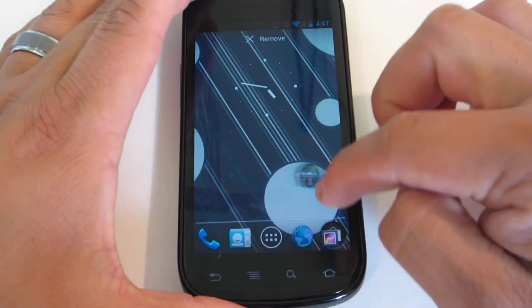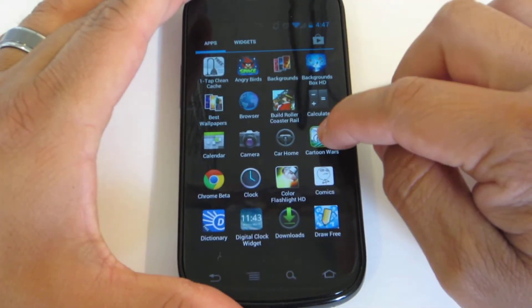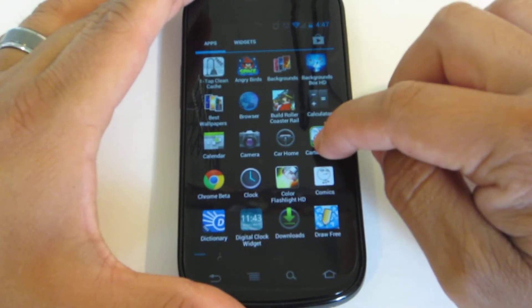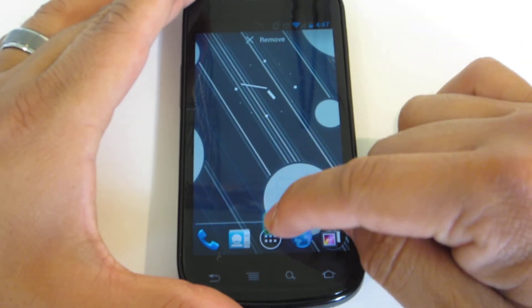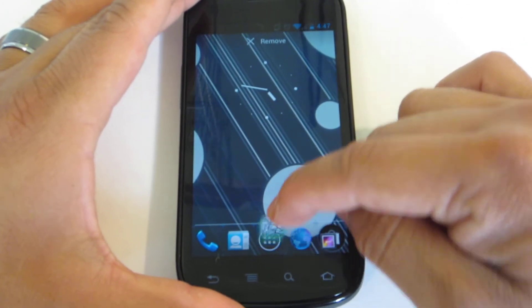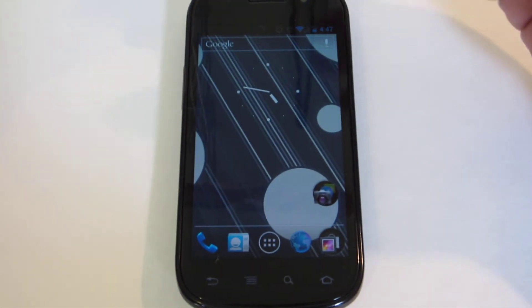Folders are really elegant, really nice. If you want to throw away an application, you bring it to your home screen, pick it up, and drag it up — that's the way you delete them. So that's just a little bonus there.